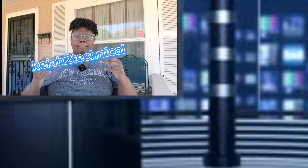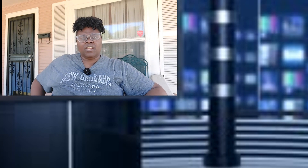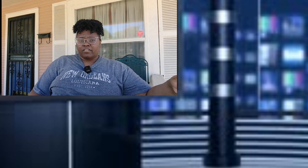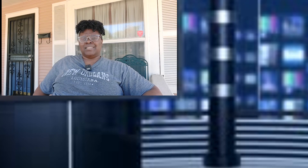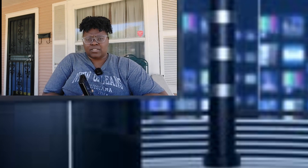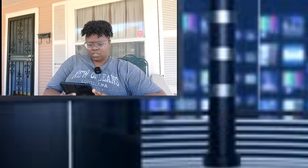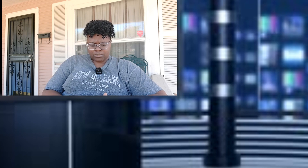What's up, kids technical? I'm back again with another video. Today I just wanted to do this vlog-like video talking about some things in the tech world. Let me get my Z Fold 3 real quick.